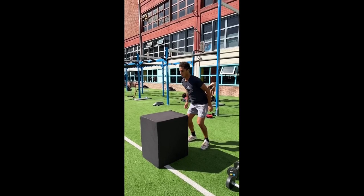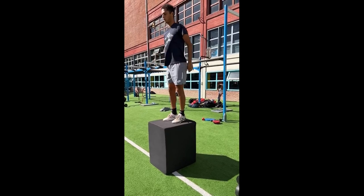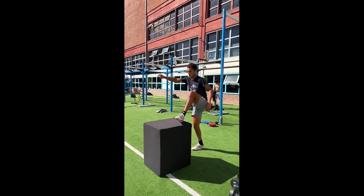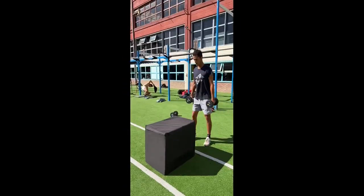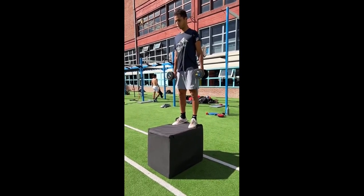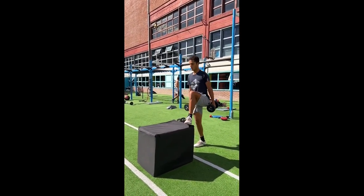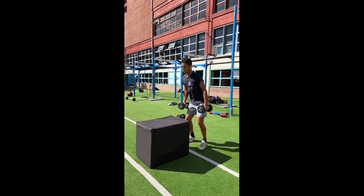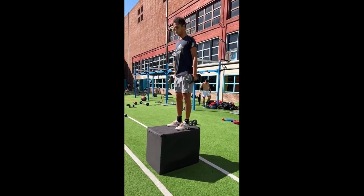Another key aspect of Vareas' leg training is the inclusion of exercises that focus on deceleration. In tennis, rapid changes in direction and sudden stops are common. By training deceleration, Vareas aims to enhance his ability to control his body during these demanding situations. Exercises such as bench jumps allow him to work on the braking phase of movement, strengthening muscles involved in eccentric contractions and isometric holds, enhancing overall leg strength and stability.